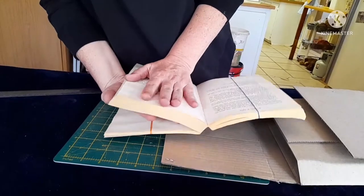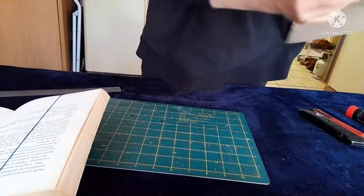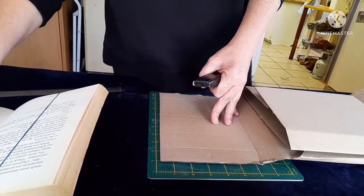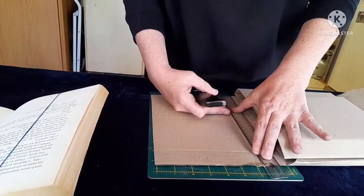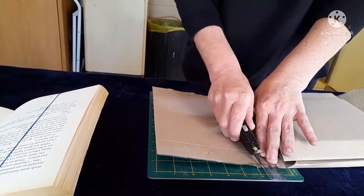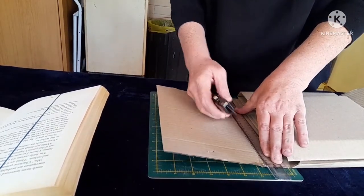These are the pages we're going to cut out on the inside. But what I'm now going to do is cut this little piece of cardboard to place at the back of the book where we put the rubber band on, so that when you start cutting, you don't cut your back pages as well. I'm just going to take the utility knife and cut this piece of cardboard to put at the back of the book.